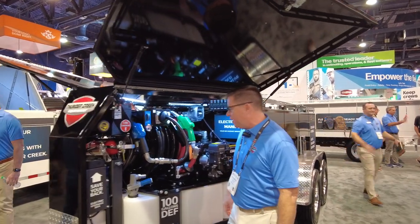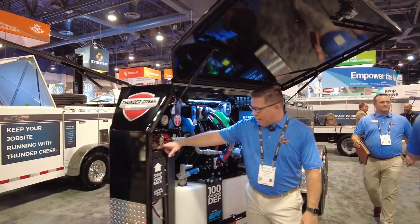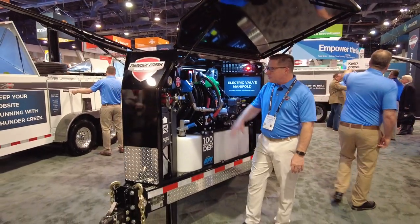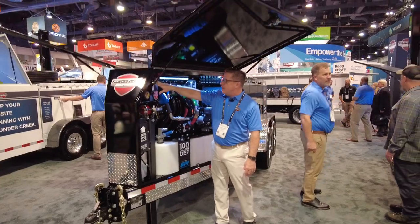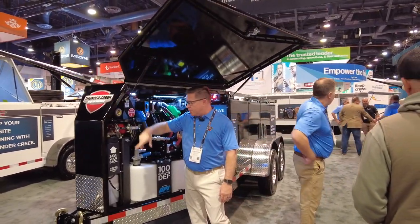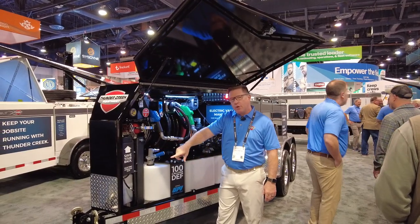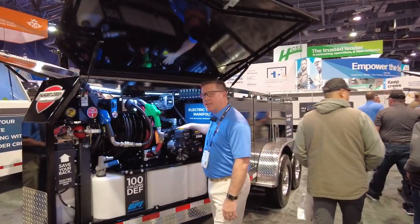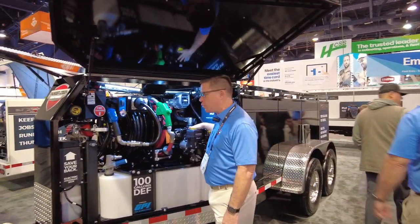Some of the features on this trailer: electric over hydraulic jack makes it really easy to hook and unhook. Solar panel keeps the battery up. The battery charges actually three ways — batteries will charge when you're hooked up to your truck, from the solar panel, and also when the gas engine's running it will charge the battery as well.